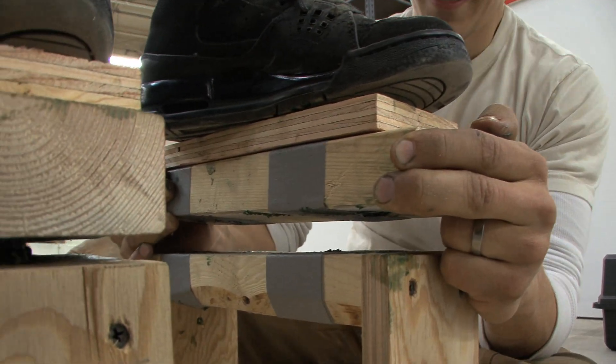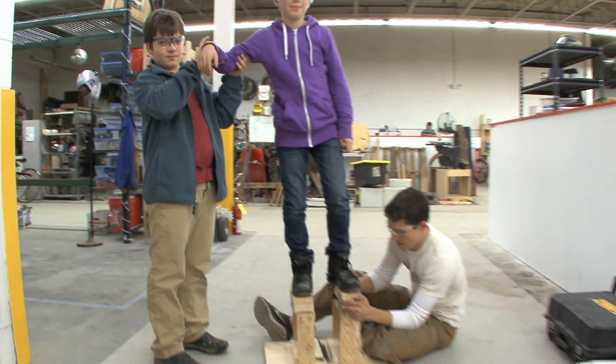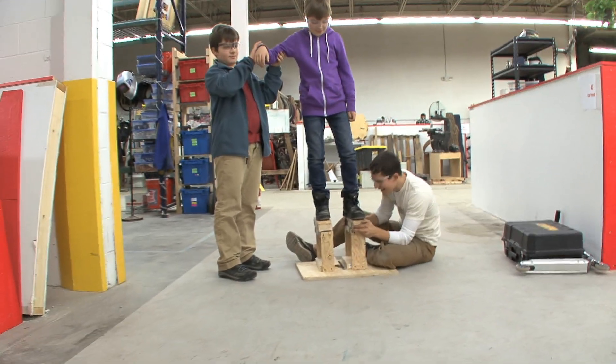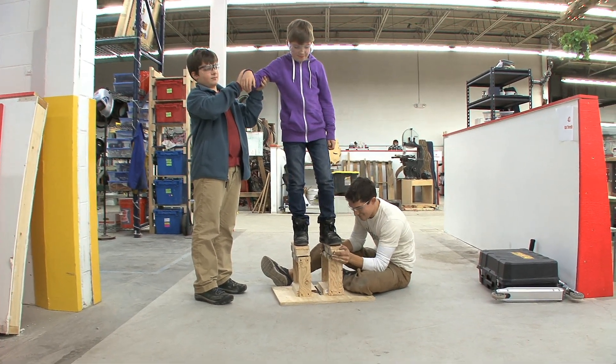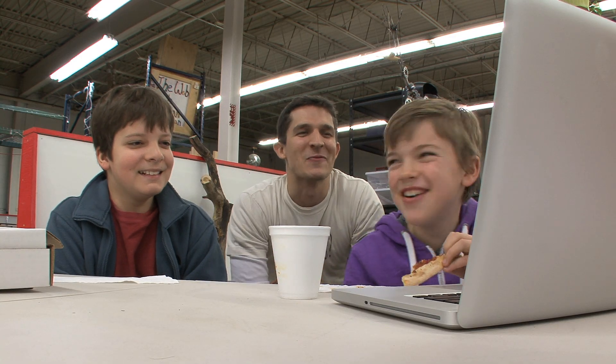I think what I learned is that making hover shoes is a little more complicated than it might seem. What do you think? I think it's pretty complicated. We gotta try making one of those barfing cup videos. What do you think?